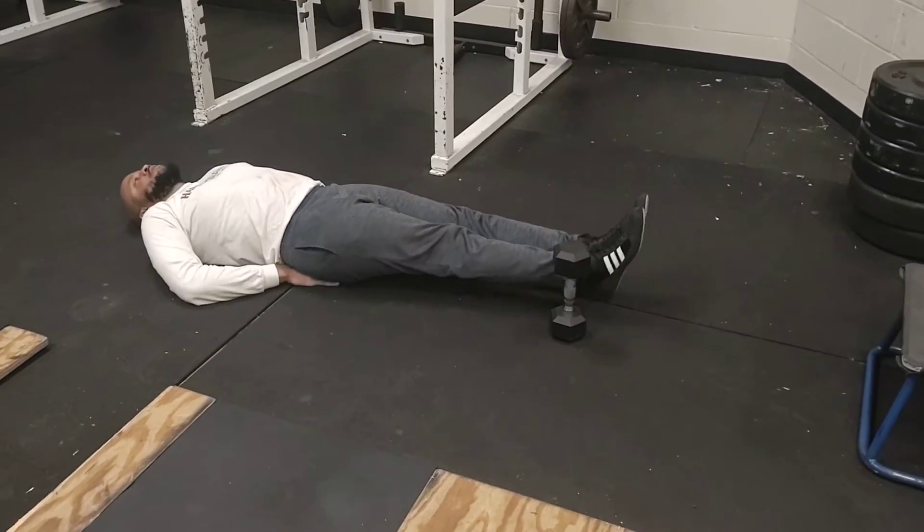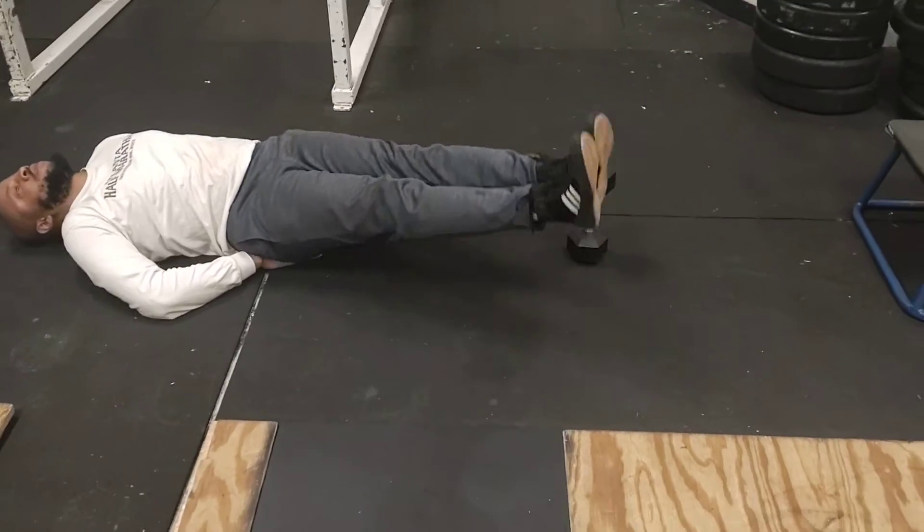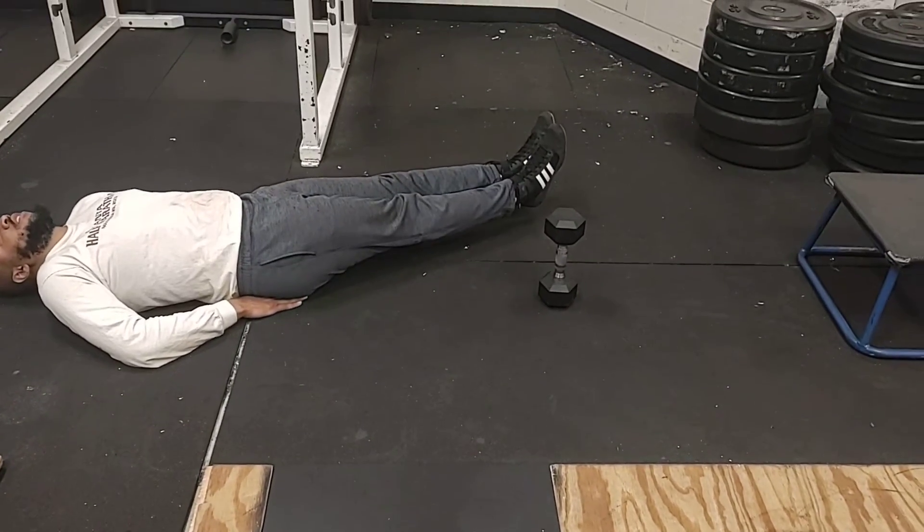All that exercise is, you bring your legs up and over the dumbbell. Try not to let your feet touch the ground, then bring it back over. Try not to let your feet touch the ground.